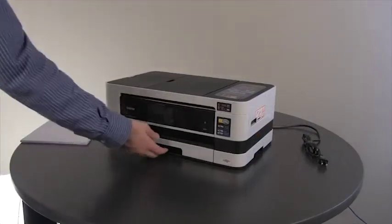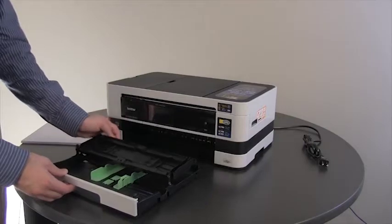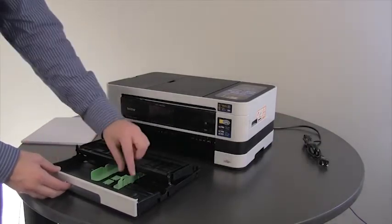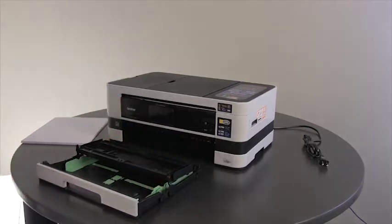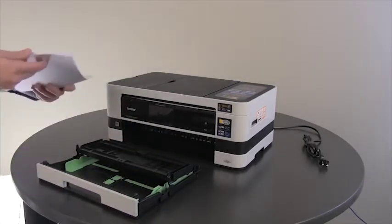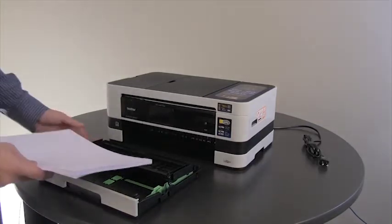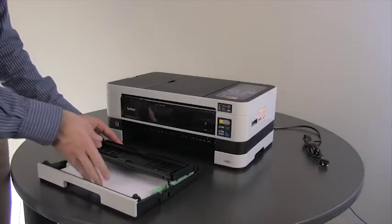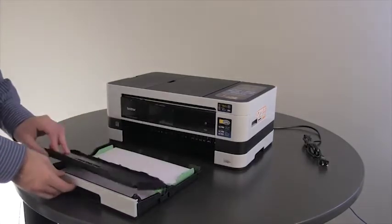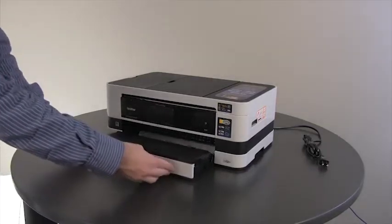Pull the paper tray out of the machine and open the paper support flap. Adjust the green guides to the length of paper that you will be using. Take your stack of paper and fan it, ensuring there are no wrinkles or creases. Insert the paper into the paper tray, close the paper support flap, and insert the paper tray back into the Brother machine completely.